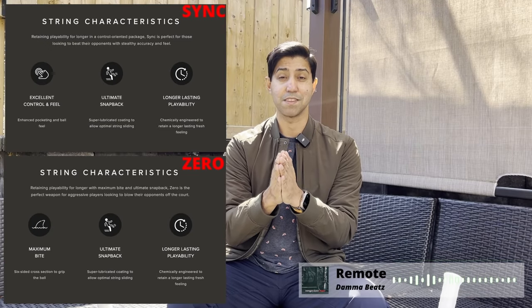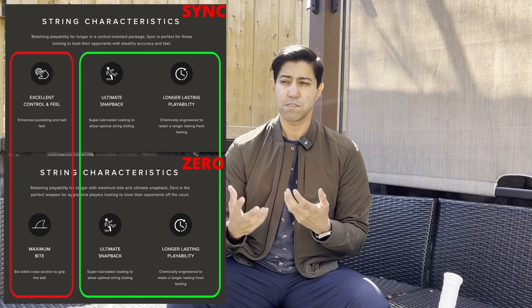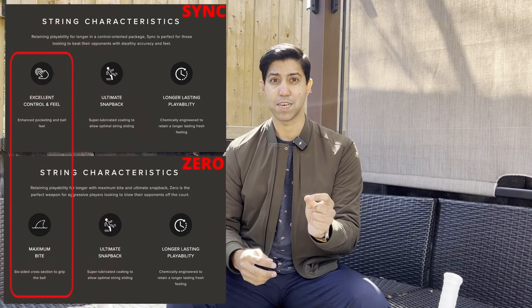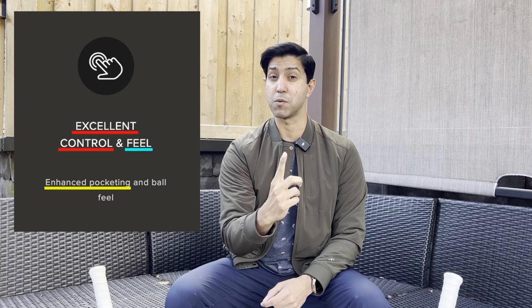This is how Restring themselves define their string's characteristics. Do you see the difference? There's only one, and it's this thing. They're both going to offer you great tension maintenance and snapback. In my experience, this is 100% accurate for both Sync and Zero, and other reviewers online seem to agree as well. So I'm going to set these two aside for today and focus on the one thing that, according to Restring themselves, sets Sync apart from Zero. There are three distinct phrases here, so let's focus on them one by one.